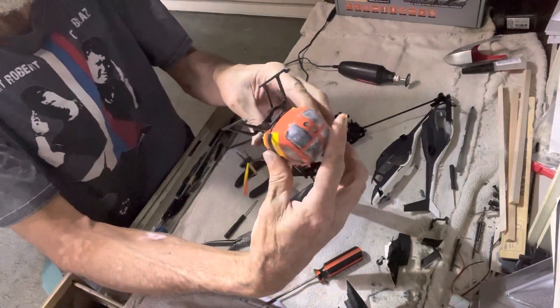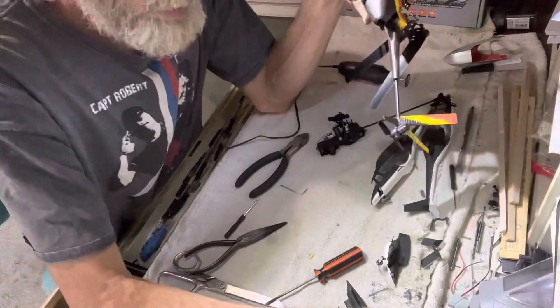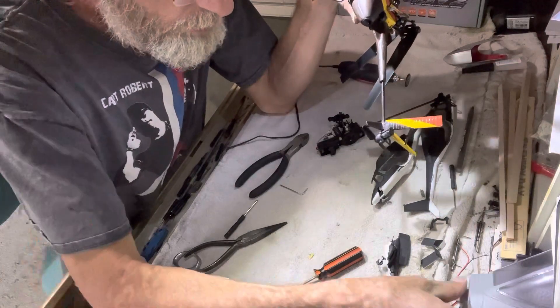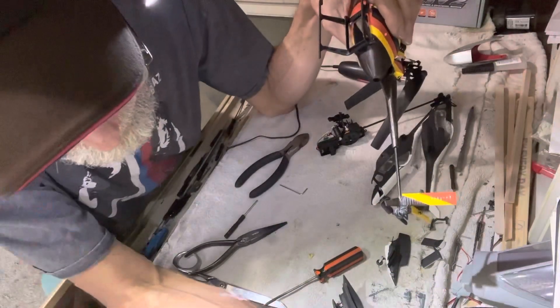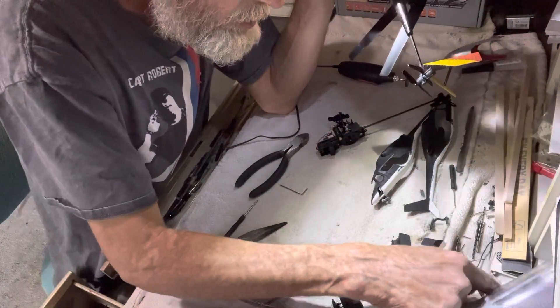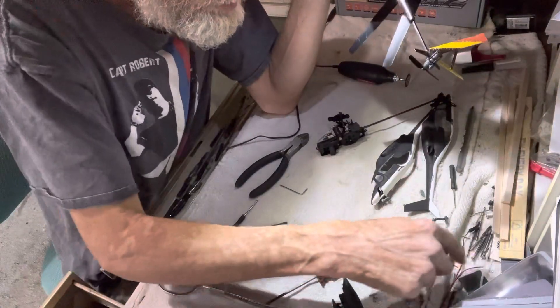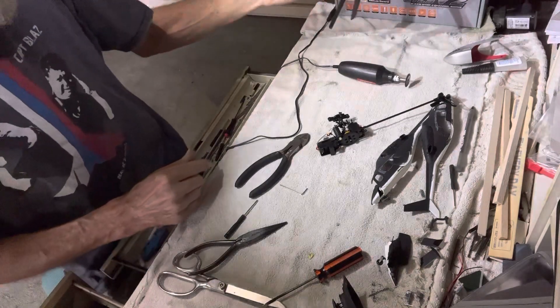I'll be a son of a gun — no wonder I can't get that battery in and out. Didn't check that one, pilots — listen to me, practice what I preach, huh? You gotta check them things.